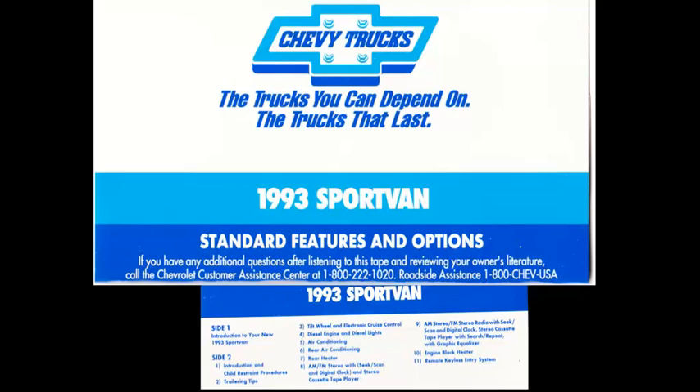Your new Sport Van is equipped with a four-wheel anti-lock brake system, or ABS. Anti-lock brake systems are designed to minimize lock-up during braking by automatically modulating the brake pressure. As a special note, you may feel a pulsing on the brake pedal during a brake application that would cause the wheels to stop rolling. The anti-lock feature is designed to help you maintain control of the vehicle.